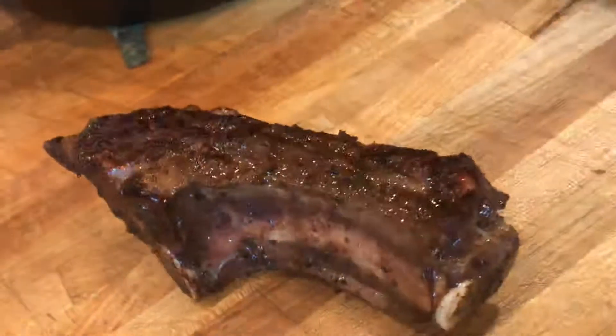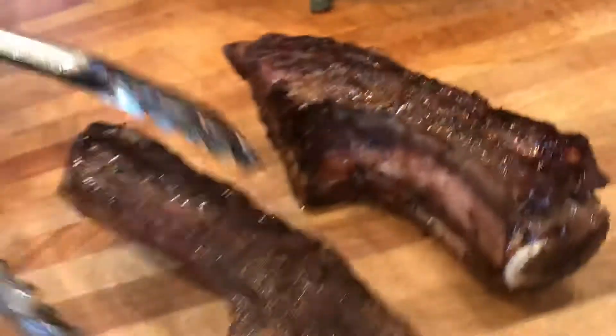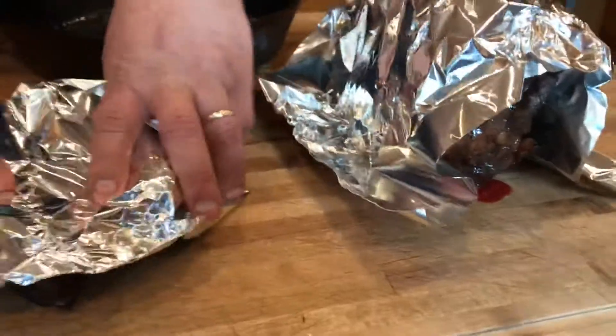They've been in the sous vide for about four hours at 140 degrees. And now I'm going to let those dogs rest under foil again. Someone's going to have to fight me for those because that's my favorite right there. I'll slice up the rest of that roast for everybody else.